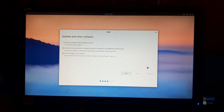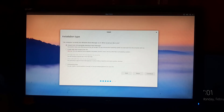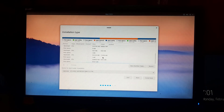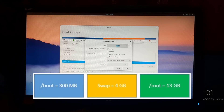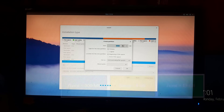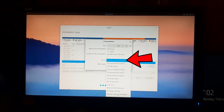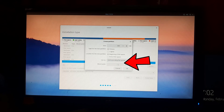Now click on continue and wait a few seconds while the installer loads the next screen. This is a very important step — here we will have to select the installation type. Select something else, then click continue. The partition table is loading; this will take some time. Find and select the free space we created in the earlier steps, click on the plus sign. We are creating three partitions. First, enter 300 MB for the boot partition, select ext4 journaling file system in the use as section, and select slash boot as the mount point. Click OK and wait while the partition is created.